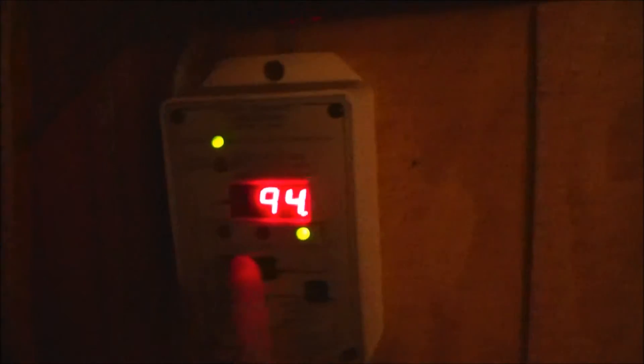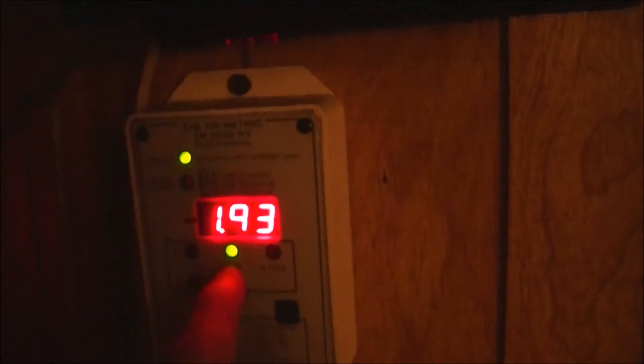It's 8 a.m. in the morning and my battery bank is at 94%. I actually didn't make it to a full charge yesterday — I made it to 95%. Voltage is 12.9, and we're charging at 2 watts right now.